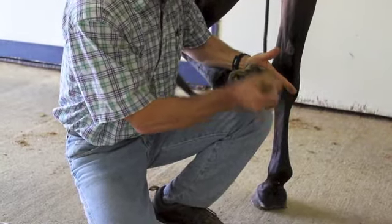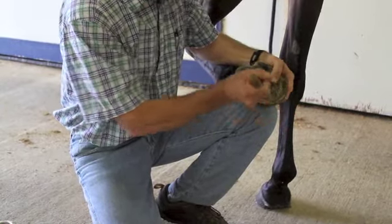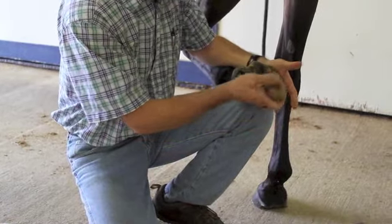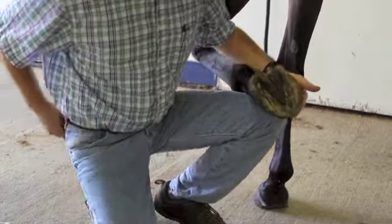We're going to clean out the sole area. I'm using a hoof knife — if you choose to use one, you have to be a little bit careful because these can be sharp. We don't want to do any damage or take off any excess tissue. The whole goal is just to clean the surface off so we can see and apply some hoof testers. So we've got it cleaned off.